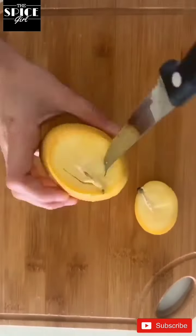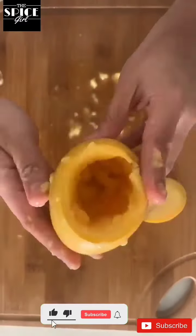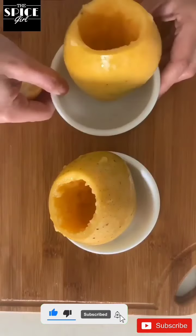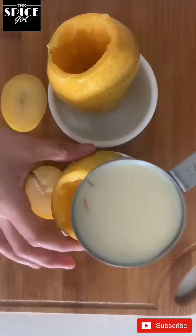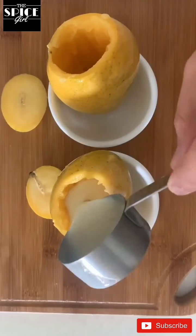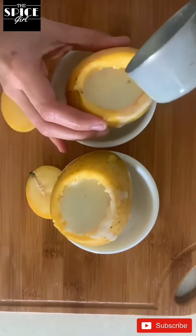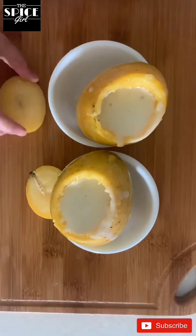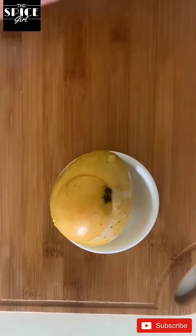We will repeat it with another mango. And then we will pour our kulfi mixture inside the mango. We have to completely fill it till the top. Now we will close the lids. Now we are going to freeze it for 7-8 hours or overnight.